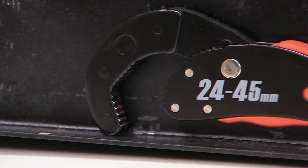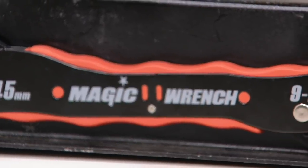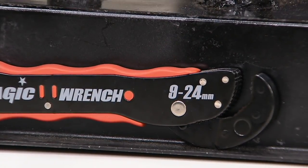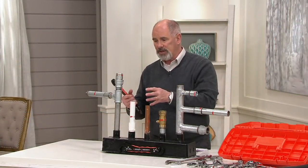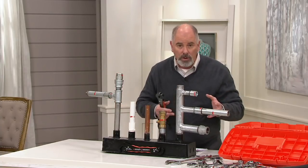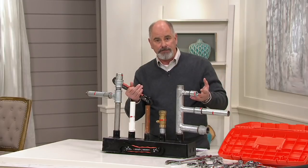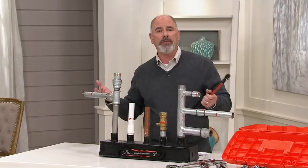One end is for the smaller sizes — 9 to 24 millimeter. The bigger end goes from 24 to 45 millimeter. Most tool sets have either standard imperial, the American measurements, or metric, used everywhere else in the world. With this, it spans both in a bigger ratio than what you see on most large tool sets.